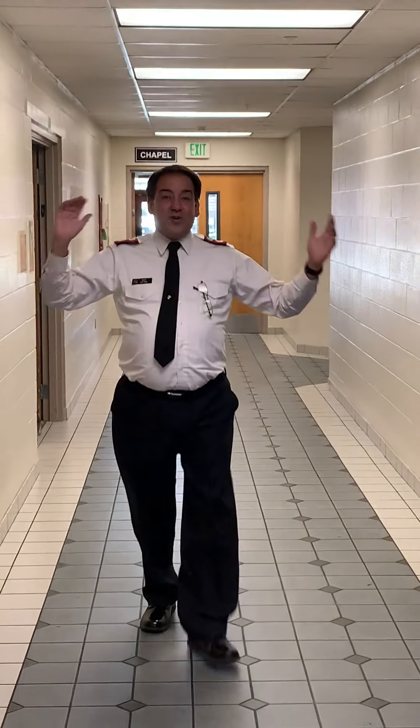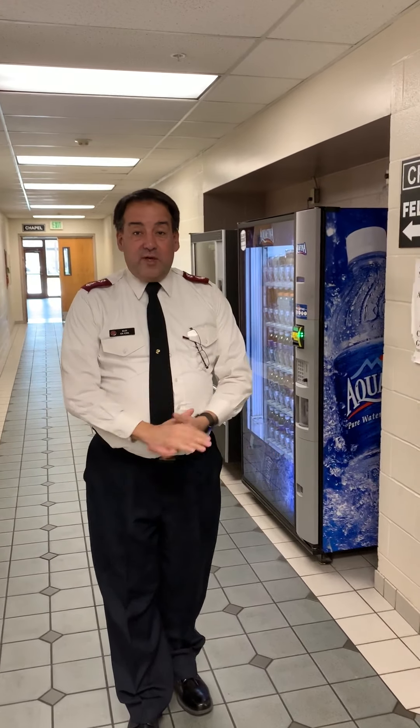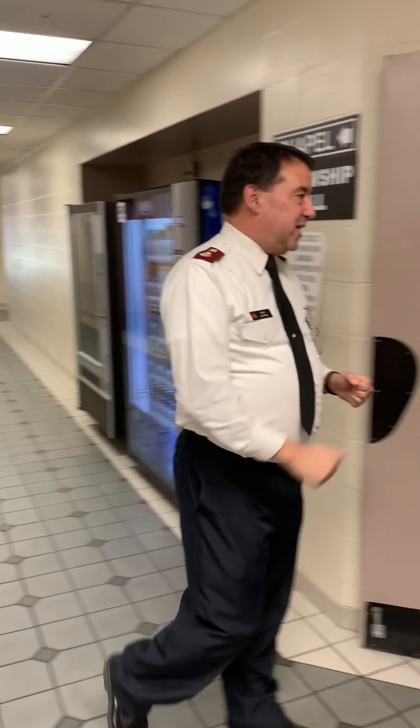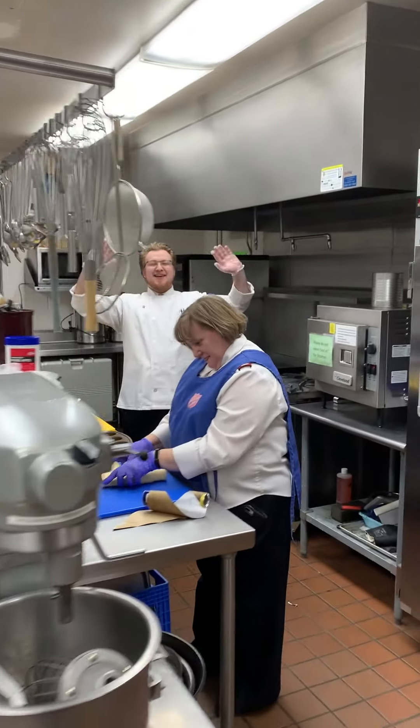Good morning and happy Easter! He is risen — he is risen indeed! After a great Sunday morning service, we're heading into the kitchen for a special treat. If you've been following along in the weekly update, you got a mysterious note — we're about to find out what that was about. Center ovens at 350 degrees and follow me inside the kitchen. We have Lieutenant Chase and Major Jenny who are going to tell us what we're doing today.